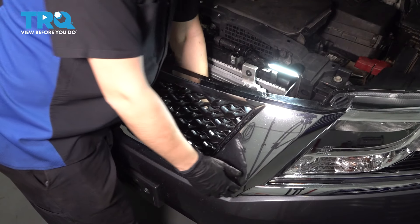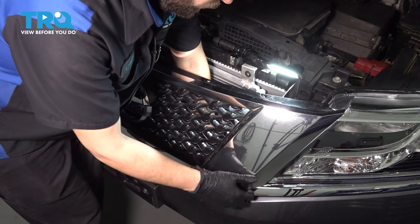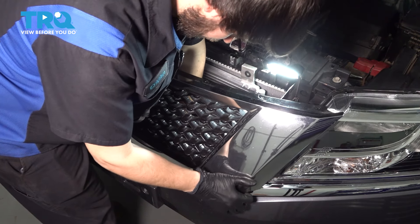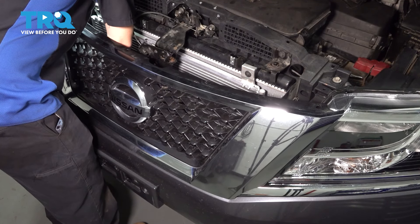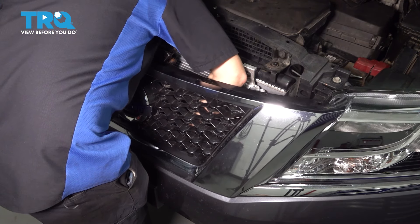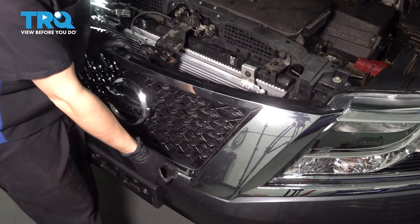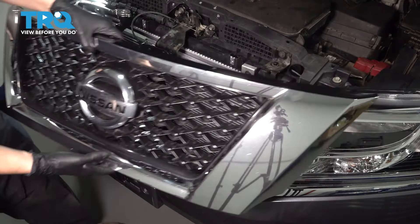As you do that, you're going to want to pull out on the grille at the same time, and that will release the grille. Just go all the way across and pop all of them free. Be careful on the last one so that the grille doesn't fall off. There's your grille.